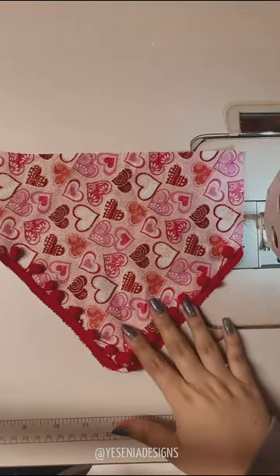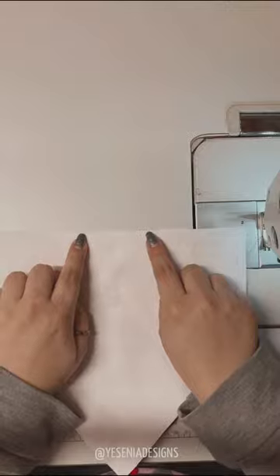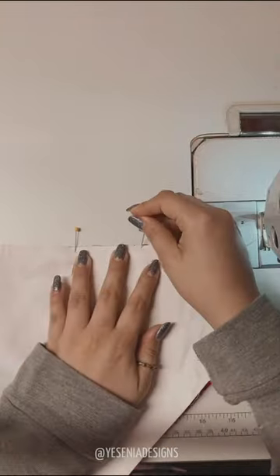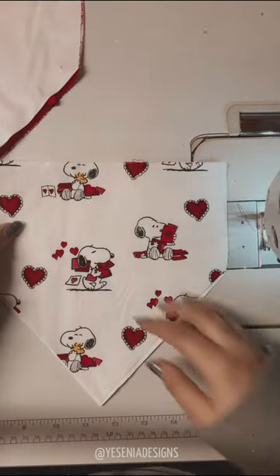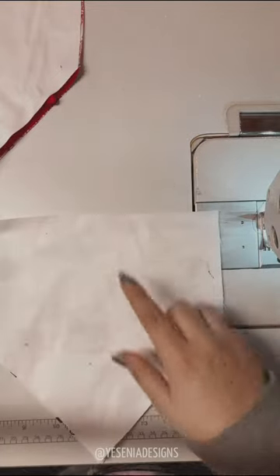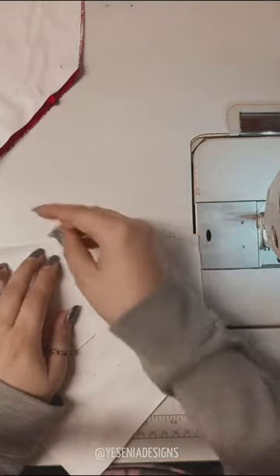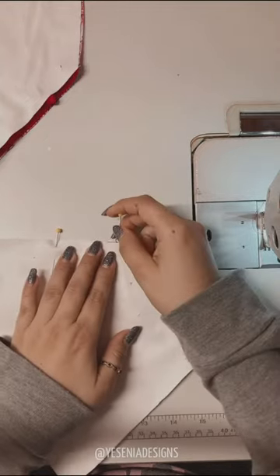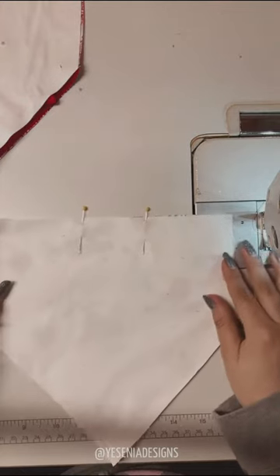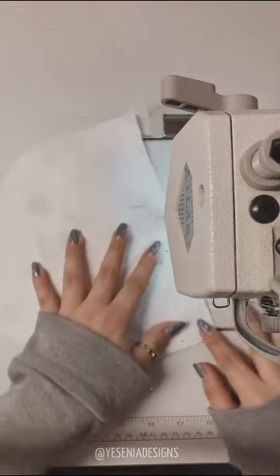Once your trim is sewn, place right sides together for both pieces and leave an opening on the top. I also cut another one without the trim so you can see how it looks. If you're not doing the trim, skip that part, place them right sides together, and leave an opening on the top. We're doing a one-fourth inch seam allowance all around the bandana.